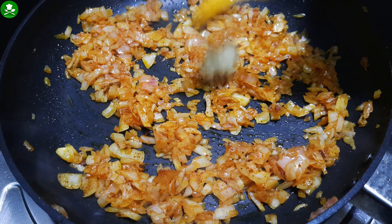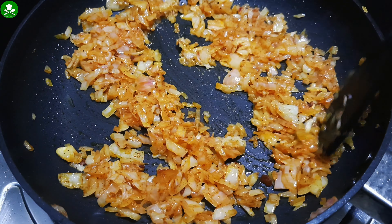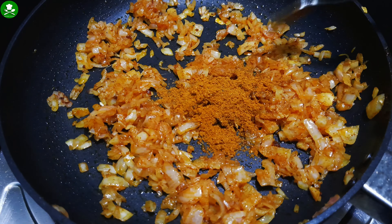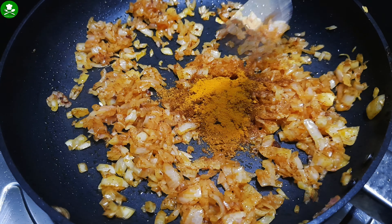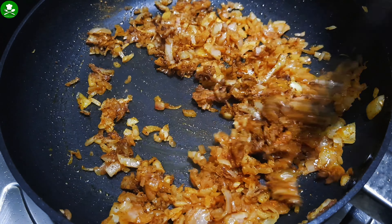1 teaspoon of salt. 1 teaspoon of chicken masala. Mix it in the dish.